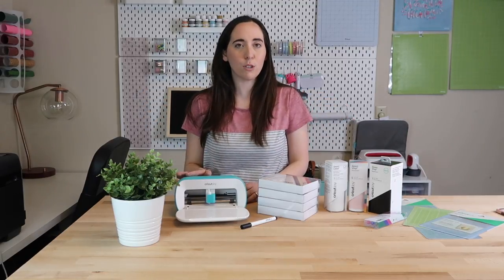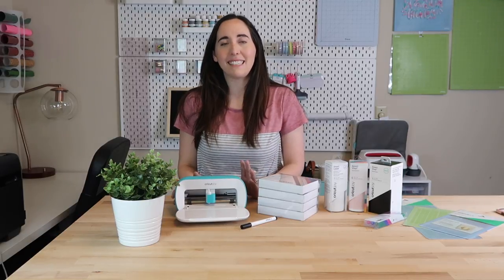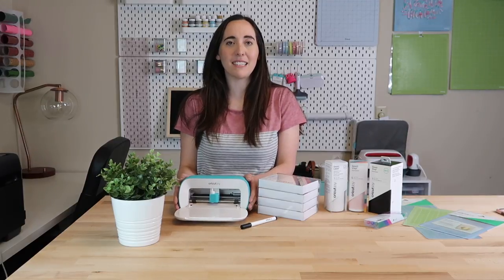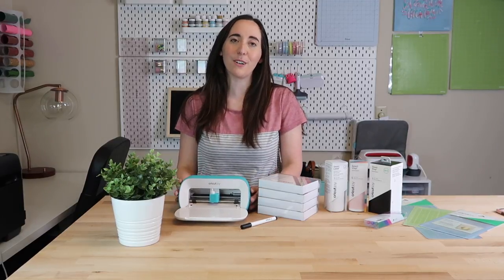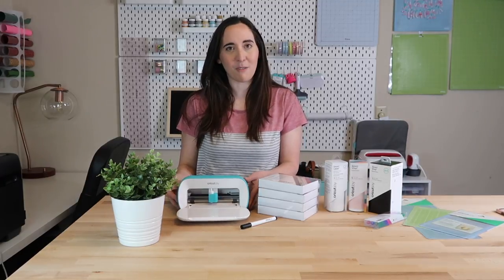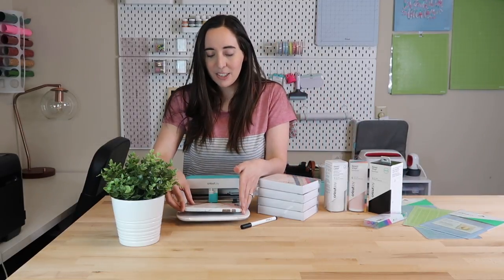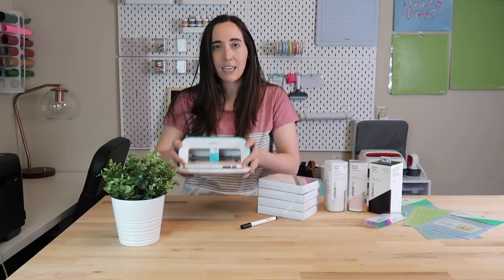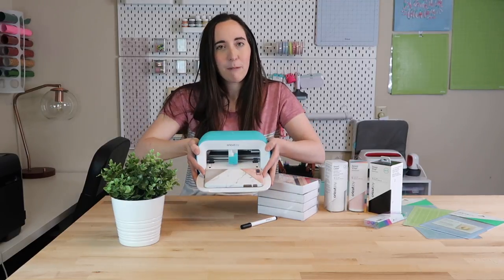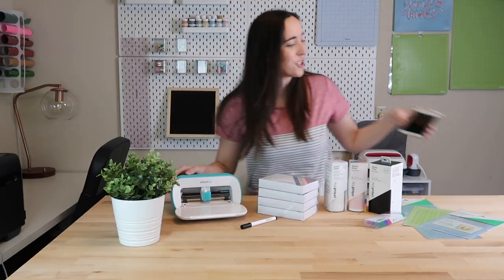I think what stands out the most when you first see it is its size. Even though it's small, it definitely has some big features. I love how compact this is because it makes it so convenient for you to craft anywhere, and I really think that's my favorite part of the new machine. I want to show you a comparison with my iPhone — if I just set that right on the machine, you can see how small it actually is. It looks a little bigger on screen, but this is actually a very small machine.